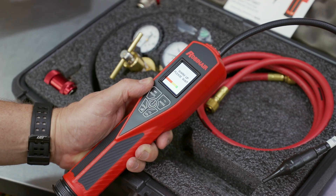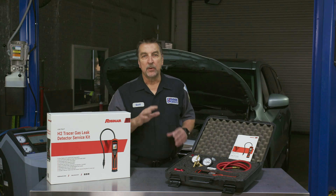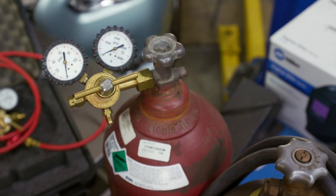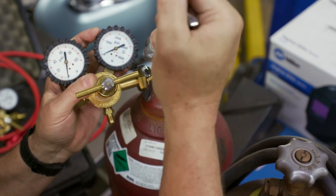Also included is the LD9 electronic leak detector. You will however have to provide your own tracer gas and the provisions for properly securing it — contact your local welding supply house and they'll get you what you need.